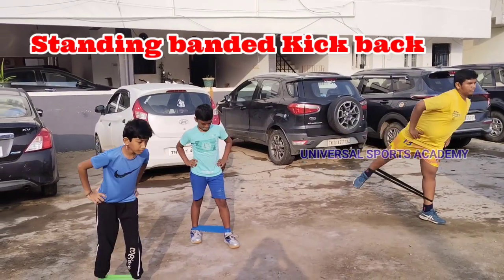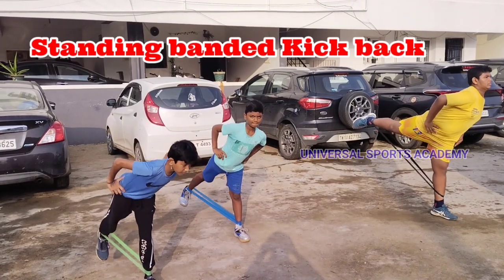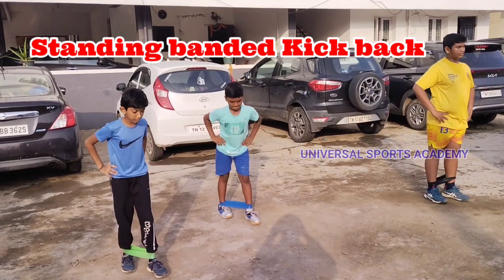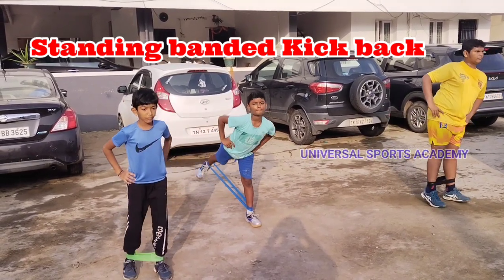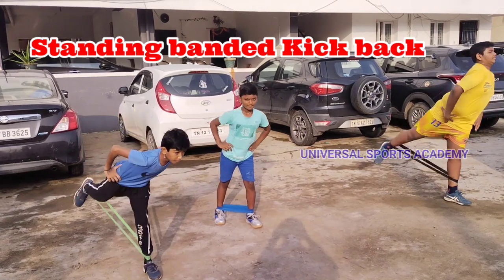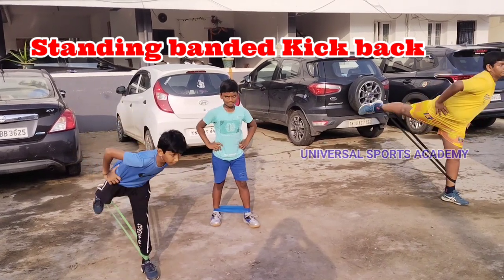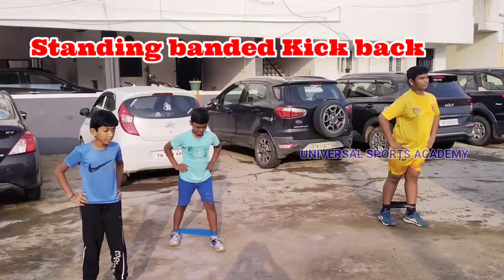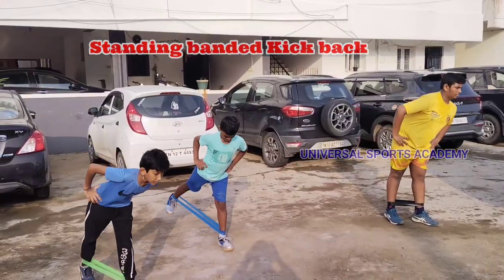Standing banded kickbacks with a loop band offer several benefits, including targeting the glutes and hamstrings, improving lower body strength and stability, and enhancing overall muscle tone. Additionally, they can help with balance and coordination, making them a versatile exercise for lower body workouts.